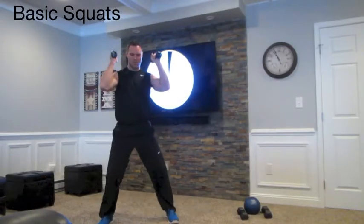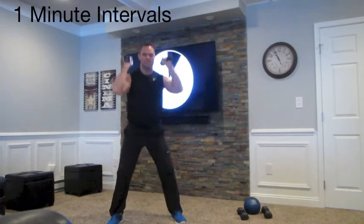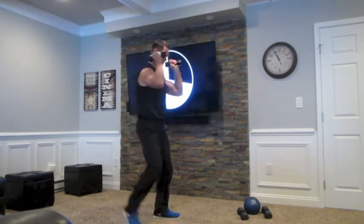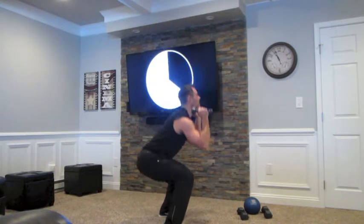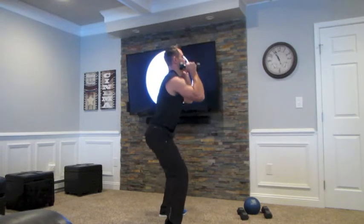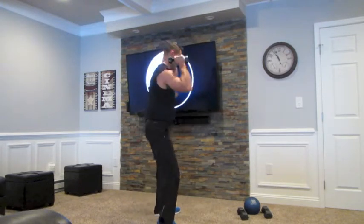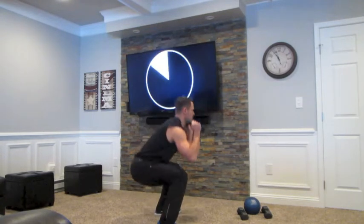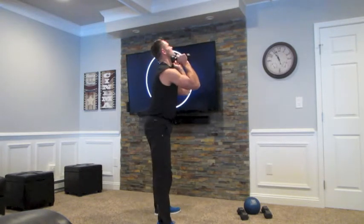Now we're doing squats. I'm just holding the weight over my shoulders. If you want to go heavier, you're welcome to. We're doing one minute with a lot of repetitions. I'm going down to more of a full squat, getting parallel. My chin is up. You can just go to a quarter squat — that's fine — or you can hold it there. I like doing the full squat because it really gets those muscle fibers moving and I feel the burn. It's a great way to build your butt muscles and quadriceps. You have about five seconds left. Four, three, two, one.